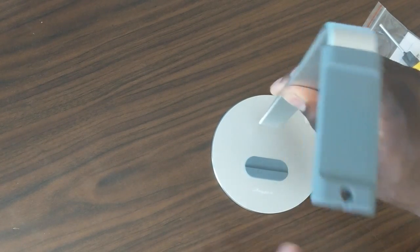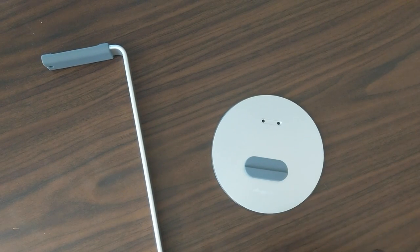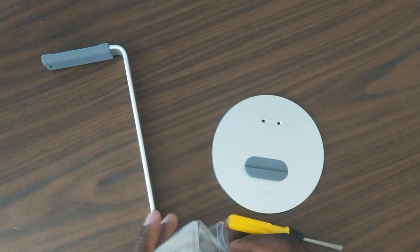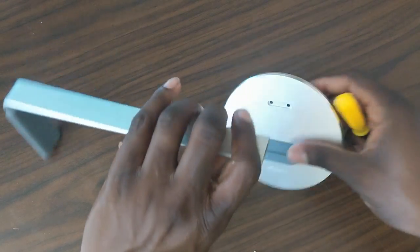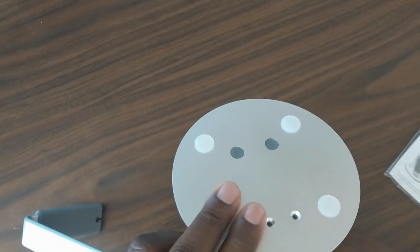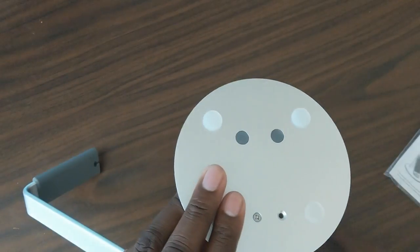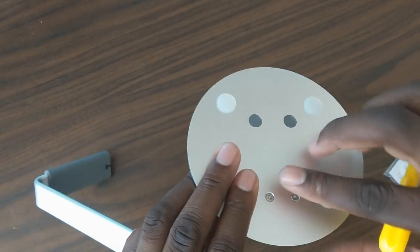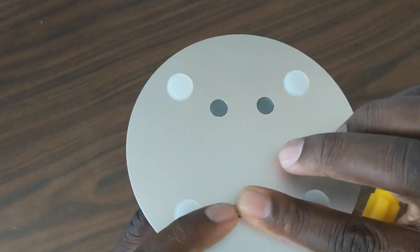It'll sit like this, and you can put your cell phone here and your headphones up top. I got these for headphones because I do so many reviews, and I thought it was fitting to finally get some affordable stands. These are about 16 bucks, so it's not going to break the bank.